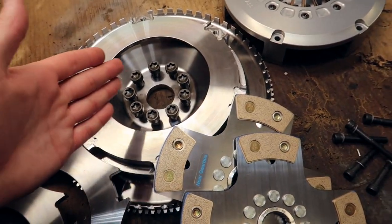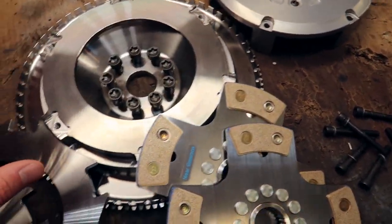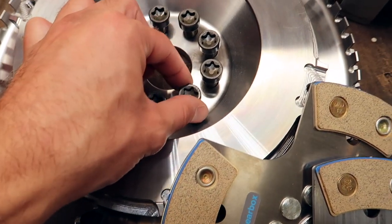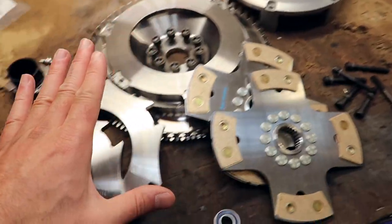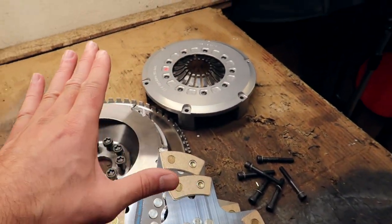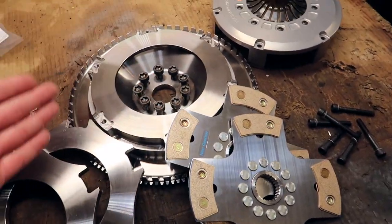Another beautiful thing about this kit is that it bolts up directly to the E9X generation of M3s. It uses factory bolts for the flywheel, which by the way have to be replaced every time you take the flywheel bolt off. This is a kit for the E9X M3, which I am mounting to the S85 — which is essentially the exact same thing.